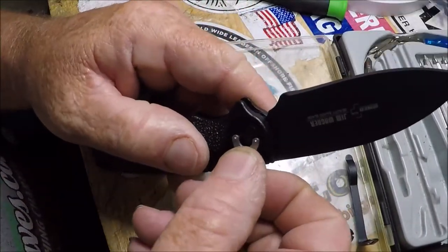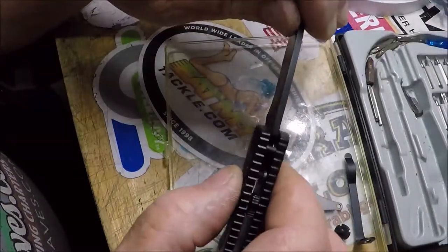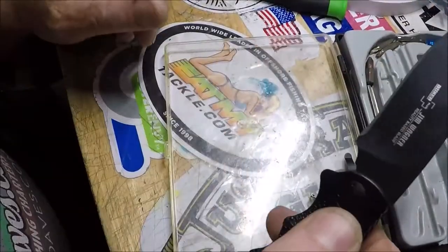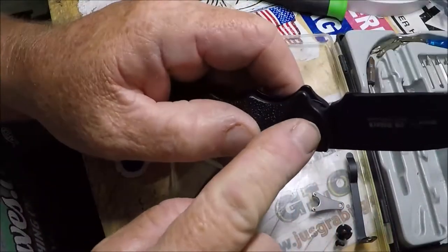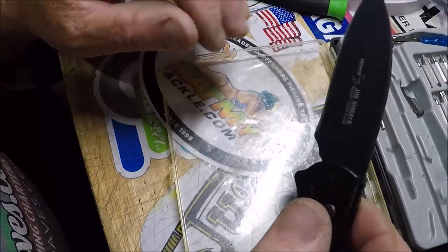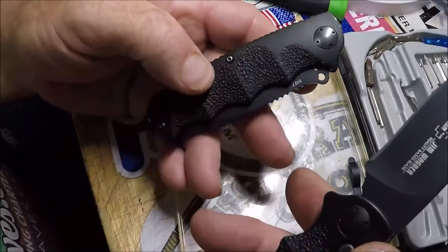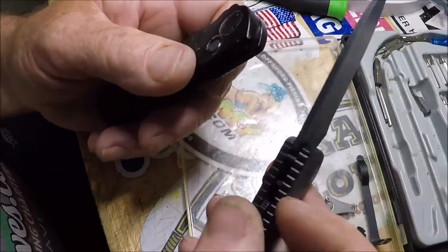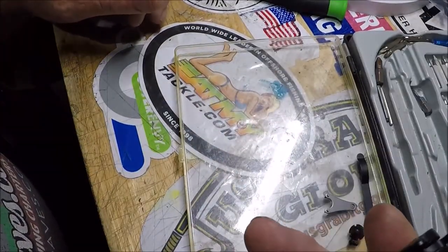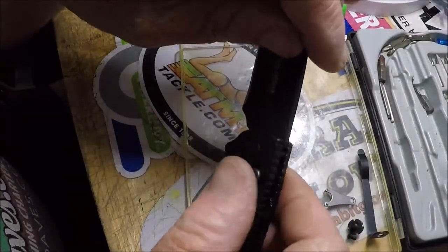How loose do you have to have this pivot? There it goes — but that is a pretty loose pivot. Locked. Unlock. It's not as snappy. This one over here never even snapped that hard without the pivot being so loose it was ridiculous. Well, maybe that's okay. Maybe I did it. Maybe it'll loosen up a little bit over time.